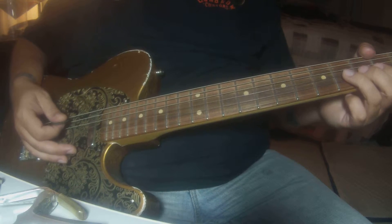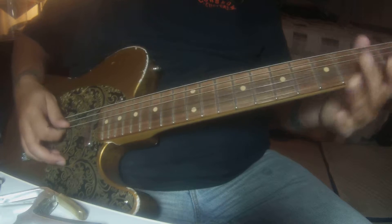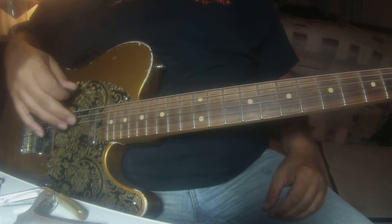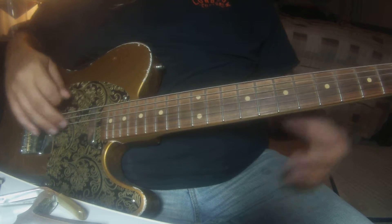I can't remember if the first break has that. You'll hear it — you can grab that stuff. But yeah, the only big change is at the end of the last chorus.